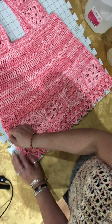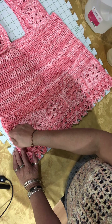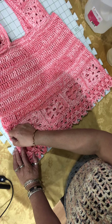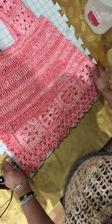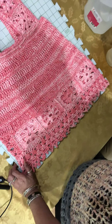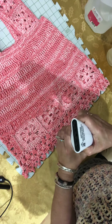I actually filmed this before and it didn't come out — I didn't turn the camera on — so I'm starting all over again. I'll feel like I'm repeating myself, but you'll probably enjoy that. I use a little handheld steamer; I had the top off because I was filming before and it was hot.